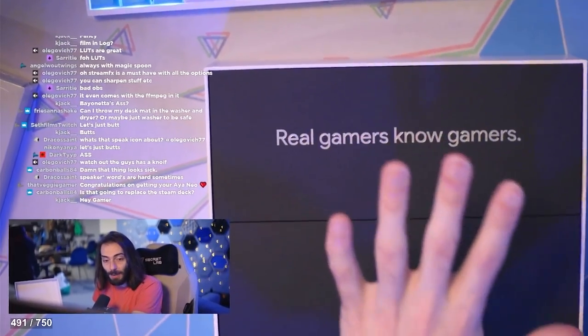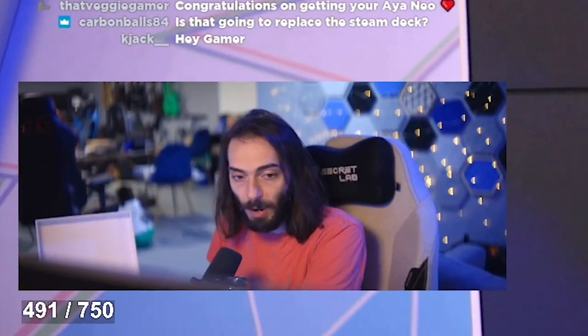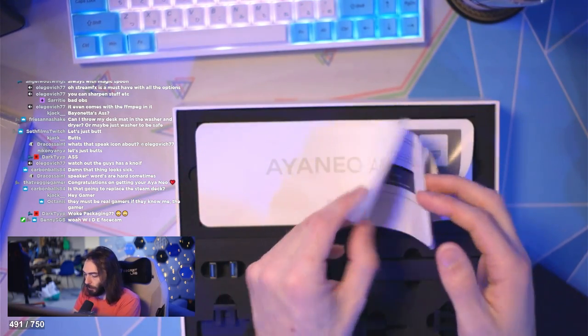I was not going to buy this. I was like, I'm taking a stand. Aya has to stop releasing stuff — they've released way too many products. But they said, do you want one? And I said, yes please. Packaging is great. Big fan of this packaging.